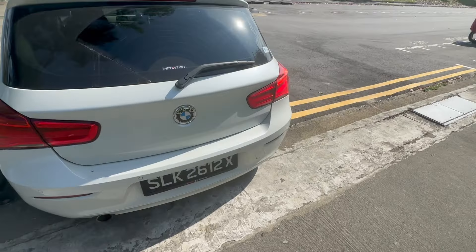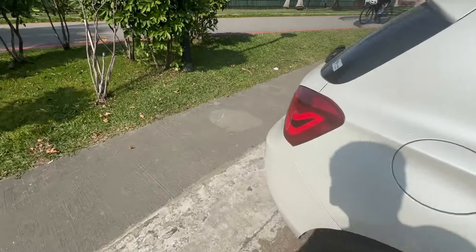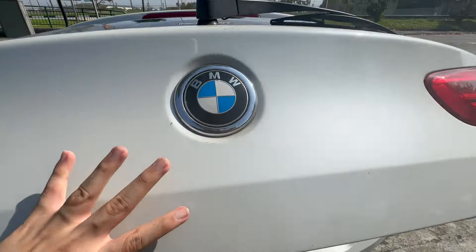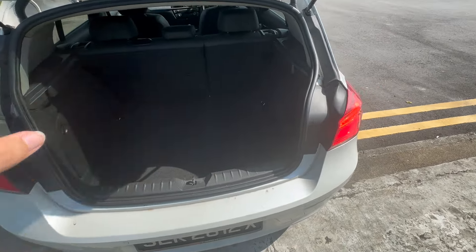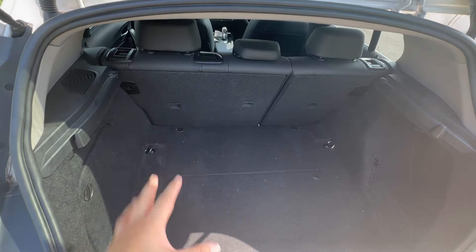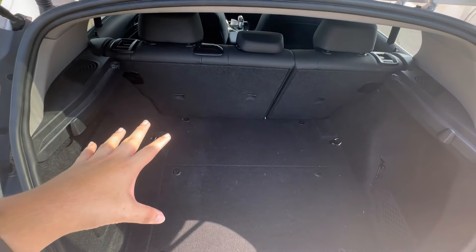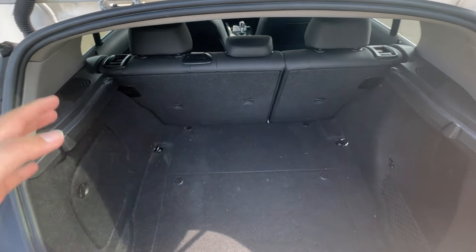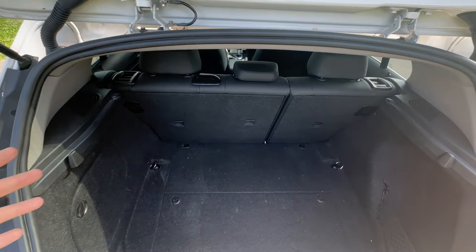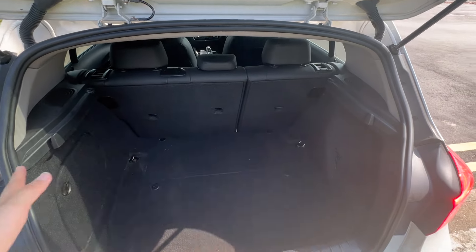That's all the damages for this car. Now let me show you the trunk space. To access the trunk on the 116d, very simple — just press on the BMW emblem and the trunk will open. Once it's open, this is how the cargo space looks like. There's not really much space — you could probably fit one medium-sized suitcase, maybe add on a small duffel bag. You can also stack on top of the luggage.